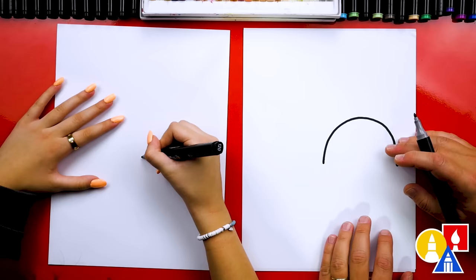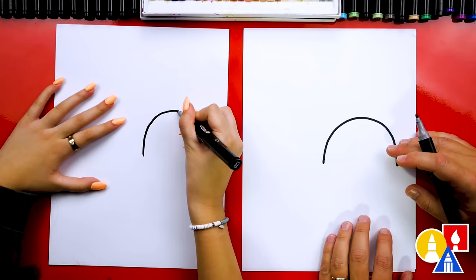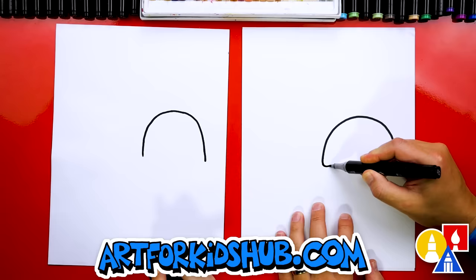Let's first start by drawing one jellyfish. We're going to draw on the right side of our paper so that we have room for the other one. We're going to draw a big upside-down U-shape. Now we're going to draw the bottom of our jellyfish — the body — with little bumps coming over to the other side.